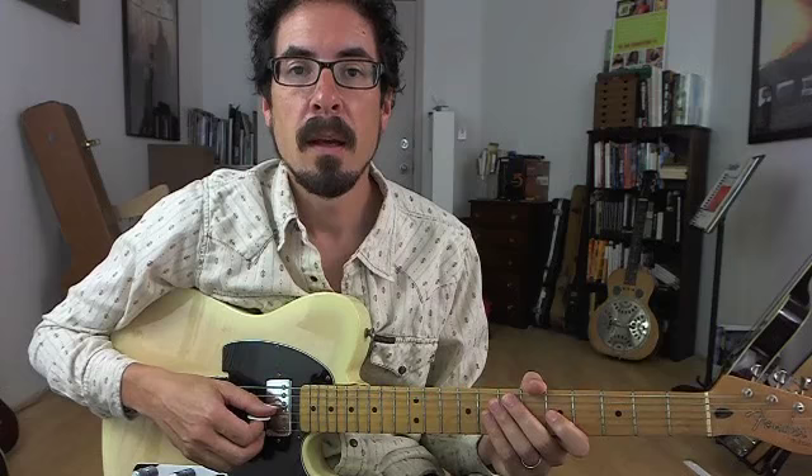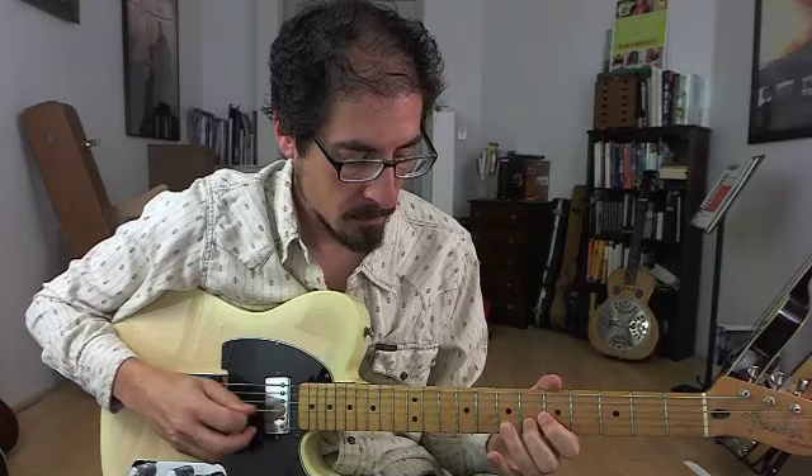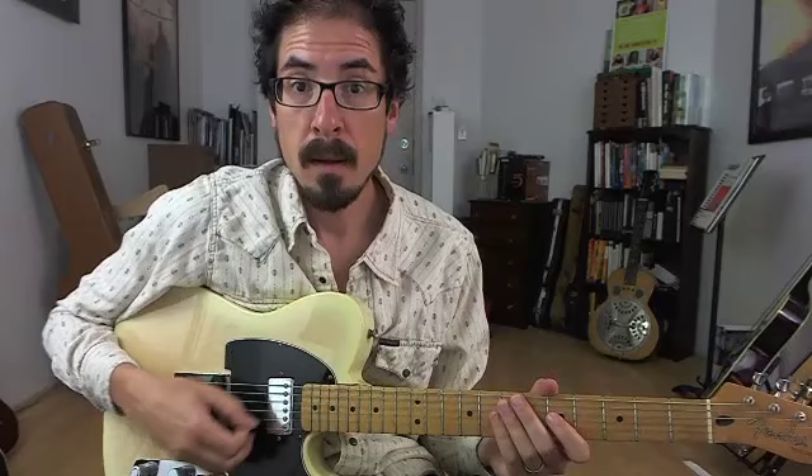I'm also playing over a straight eighths groove. Check it out. Here it is one more time.